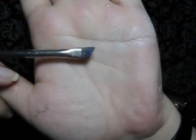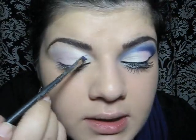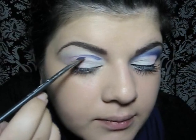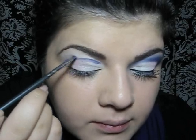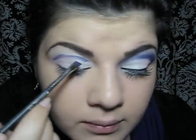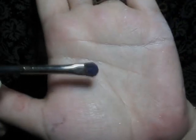Then I will take an angled brush. This is by MAC in number 266. I will load it with purple eyeshadow and I'm going to start drawing our cut crease.